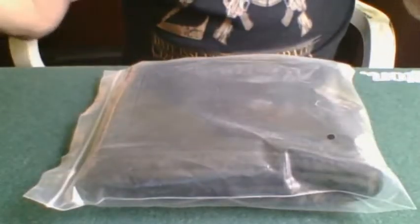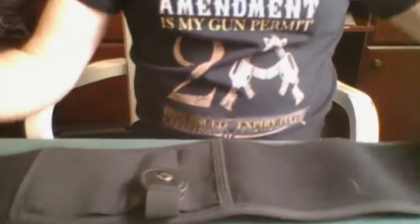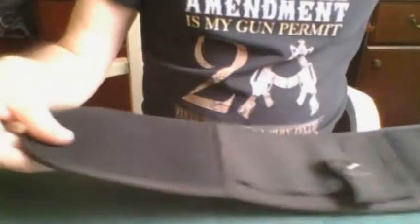Mine arrived in a package like this — a very straightforward plastic bag. Nothing else, no instructions, no brand or anything. I'm not sure why. When you open up the belly band holster, it opens up to about 42 inches long.